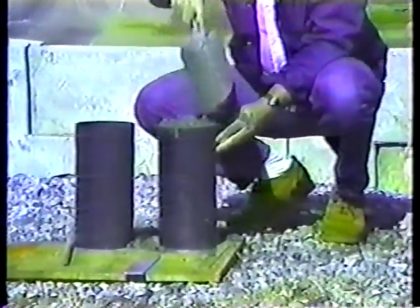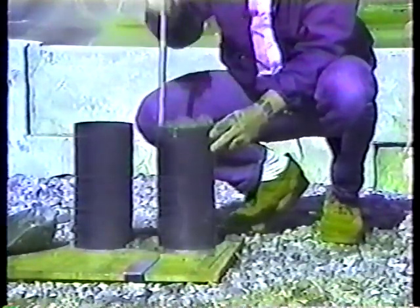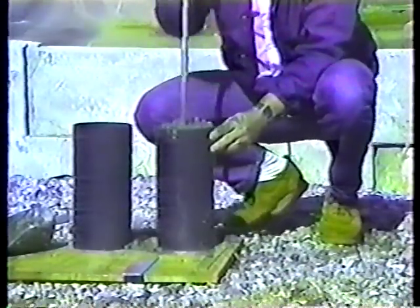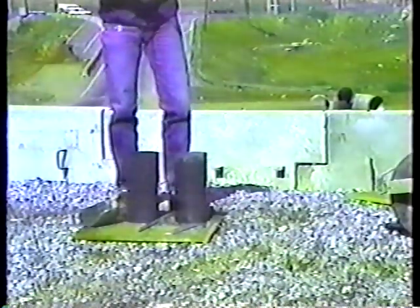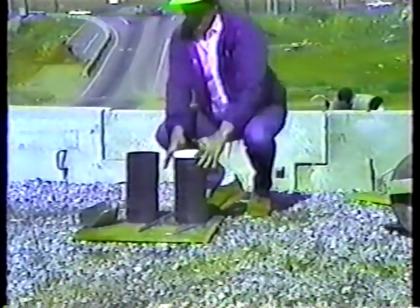Then, for the third layer, overfill the mold and rod the same way — about an inch or so into the second layer. Strike off the excess concrete with a trowel or a straight edge using a sawing motion. Mark the contract number and the cylinder number on the side of the mold with a black felt-tip pen. Number the cylinders sequentially from the beginning of a job to the end, for each class of concrete. Be sure to record the numbers in the cylinder book — you have to know where to find the concrete that the cylinders represent.